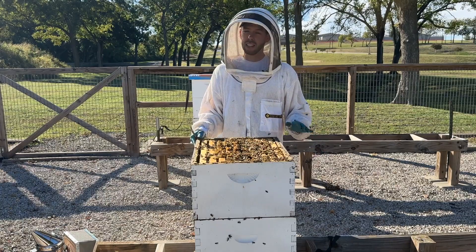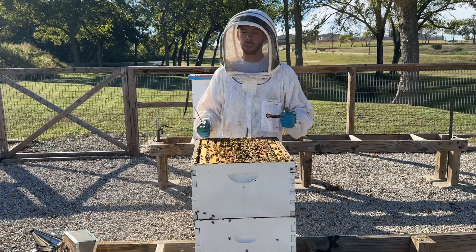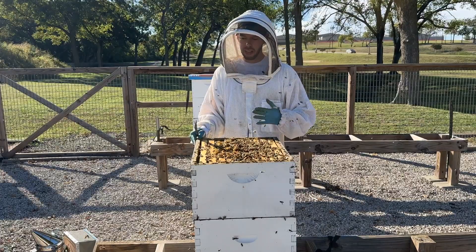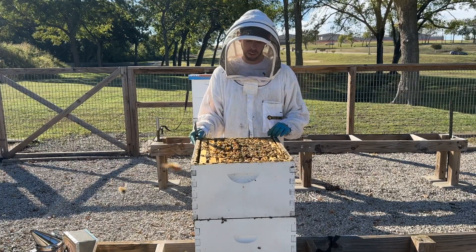You might want to put a weight on top of that lid because you don't want it blowing off. Once you've broken that propolis or burr comb — like I did when I opened this, they really had it stuck down — that lid is much more prone to fly off in high winds. So weight that lid down if you're going to open it.